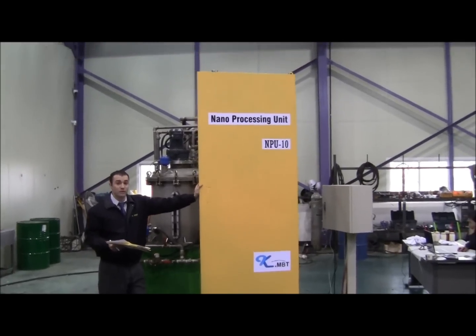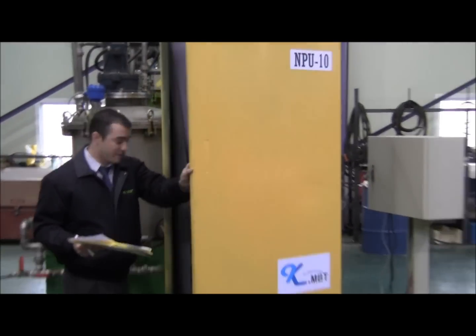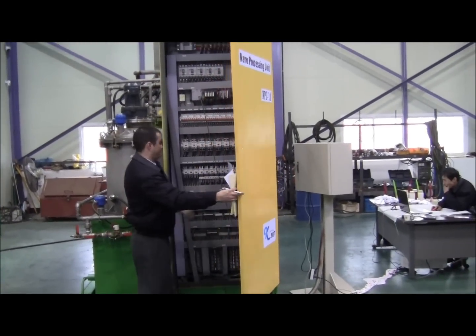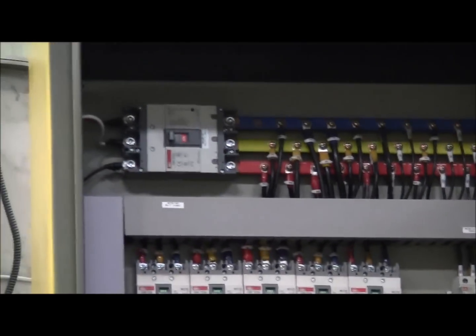Okay, this is the NPU — 10 metric chunks per day. I'm going to open the control panel to start everything. Up here on the top you'll see the on and off switch. Right now it's currently on.